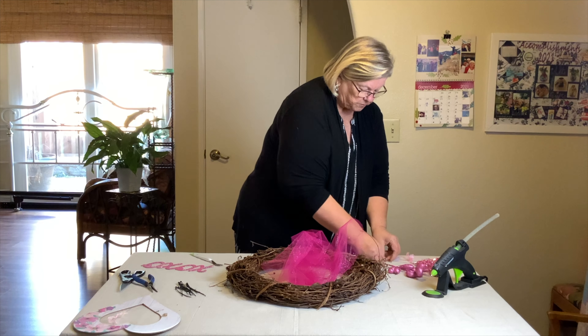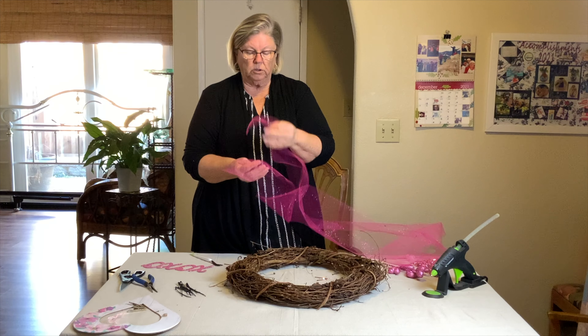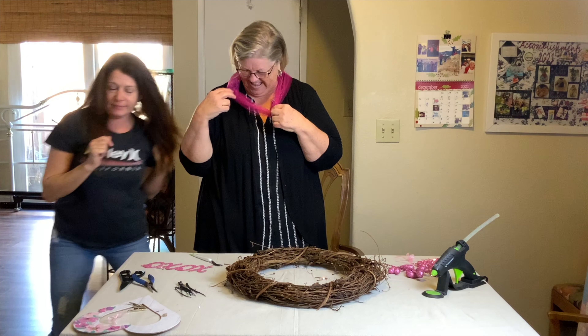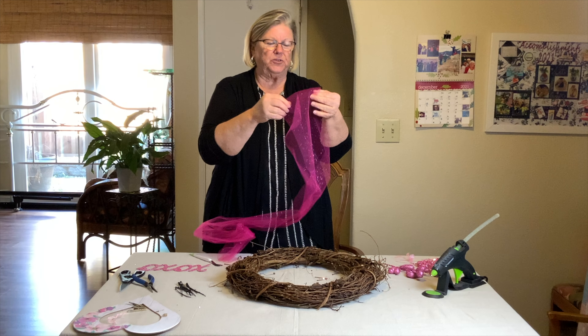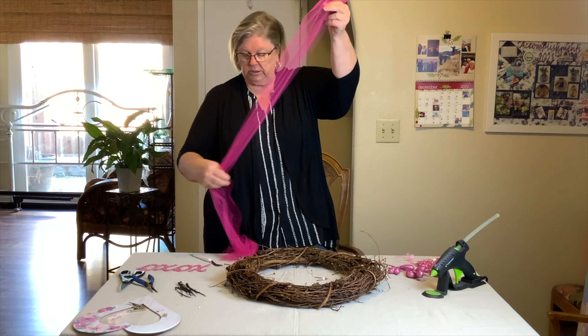I also have this pink tulle, and I'm going to use it as a base. I'm going to zip tie it onto the wreath — I doubled it — and then I'm just going to take little sections and come around and zip tie it on here.